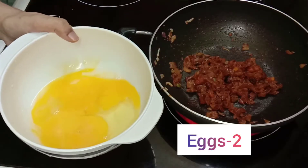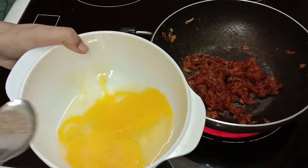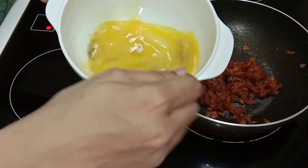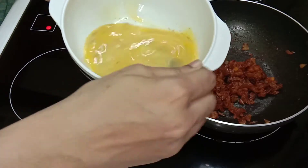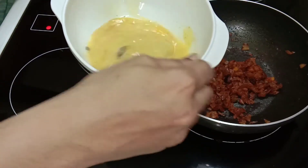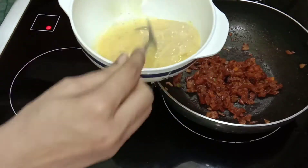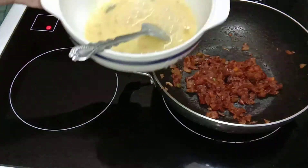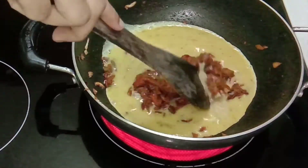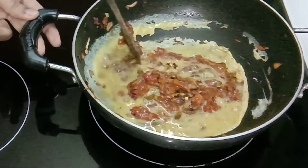In a bowl, I have taken 2 eggs. Add 1 teaspoon of freshly ground pepper and beat the egg well. Now slowly add the beaten eggs into your gravy and mix them slowly.